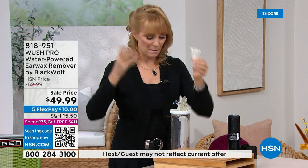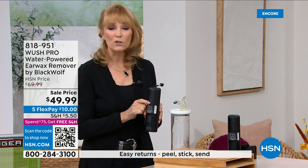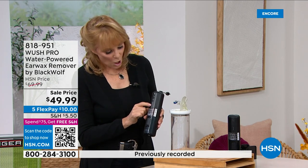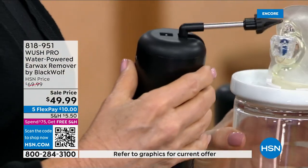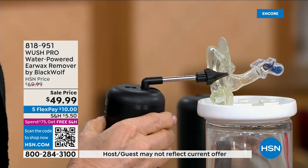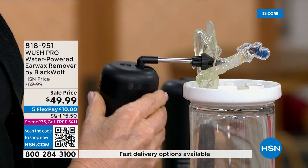Earwax is normal, but using Q-tips pushes it in and can cause impaction. Let me show you one more time: pick your level — low, medium, or high. First time you use it, please use low and warm water. Turn it on, and the three streams of massaging water go into the ear and knock out that earwax.